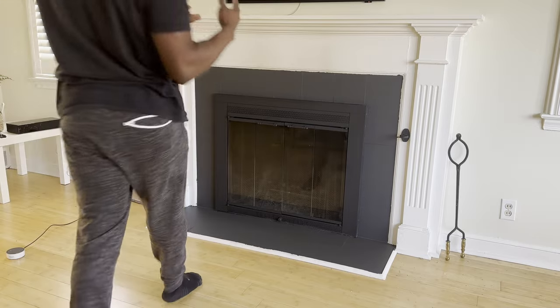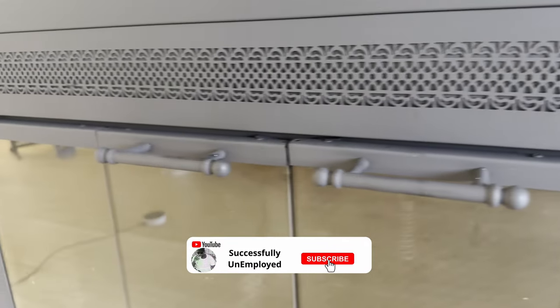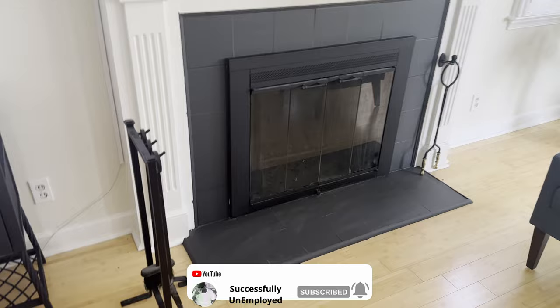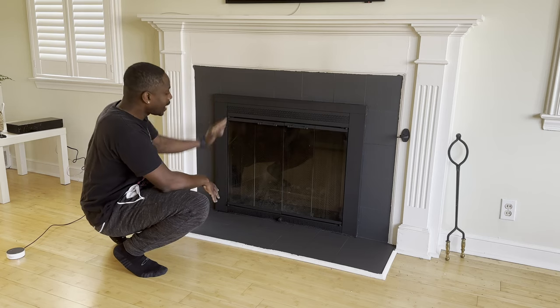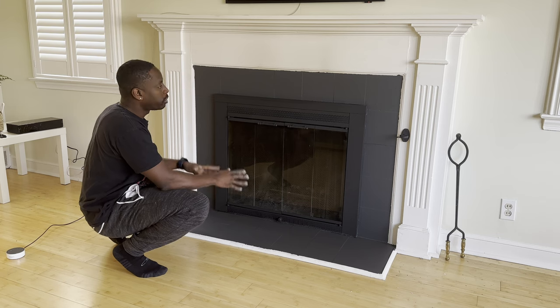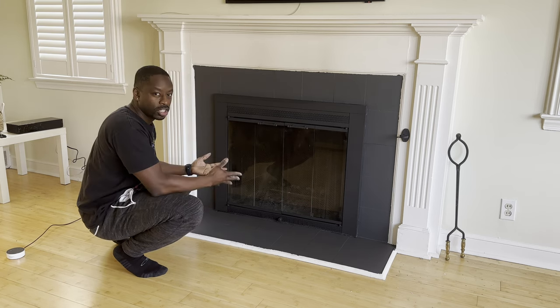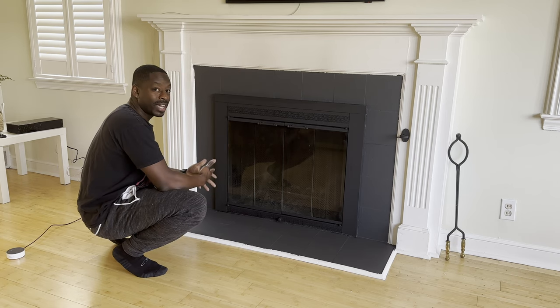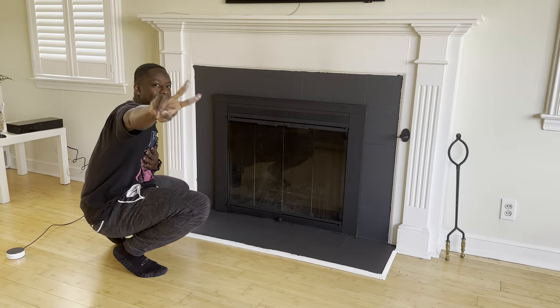I'm actually pretty happy with how it turned out. I am going to touch up some areas where there was some seepage from the painter's tape — it's not my preferred painter's tape; I actually used green frog tape but didn't have enough here. But I like how it came out. Nice, modern, black. I might update the mantle, maybe just give it a fresh coat of paint so it can pop out. But other than that, I really enjoyed it. Can't wait for the next project. Peace.